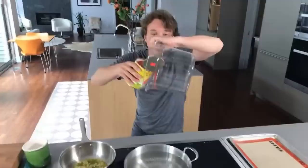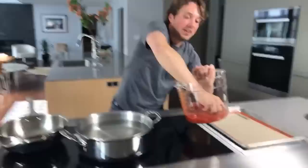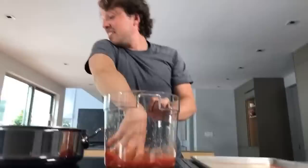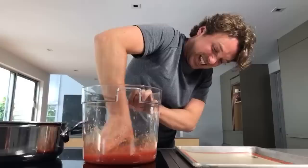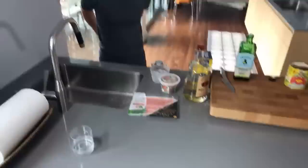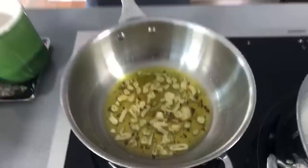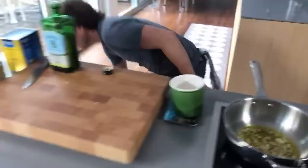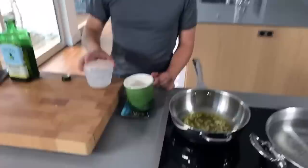Here's our can of tomatoes. I'm a real big fan of crushing them by hand. I'm doing it in a clear vessel so you can see. Take a look at the garlic — notice how we didn't let it run away from us. It is highly aromatic and it is sizzling. Stuff needs to be happening.